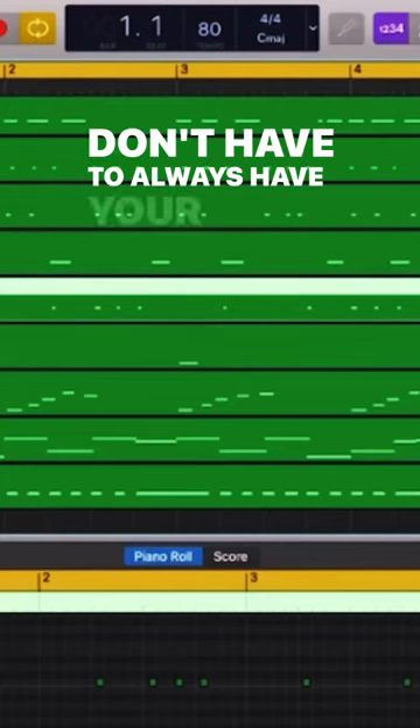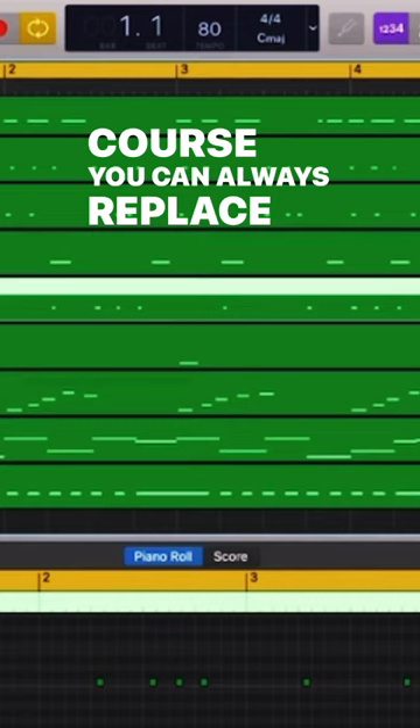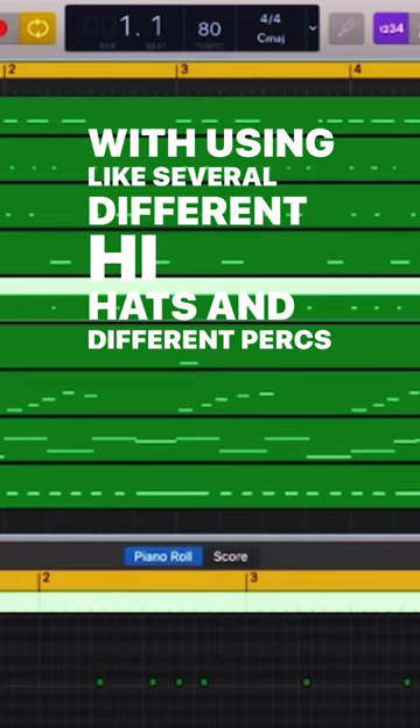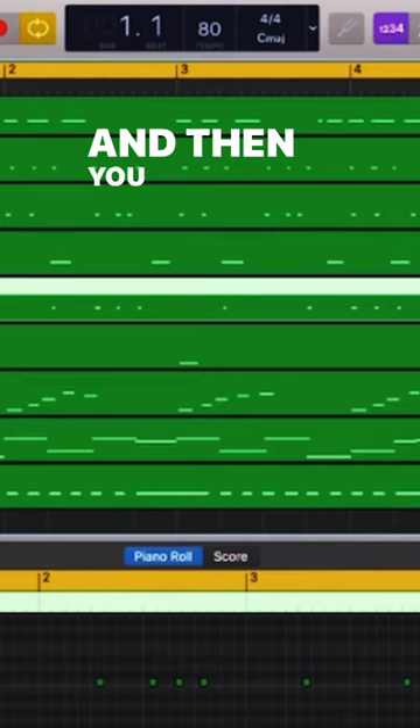You don't have to always have your snare on all your beats. Of course you could always replace the snare with claps or snaps or what have you. Try this technique and see what you come up with — using several different hi-hats and different percs, and make sure one of those sounds are hitting on the two and four. Then you really won't miss the snare. Do what you do, have fun with it.